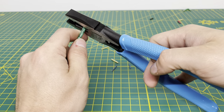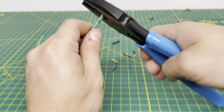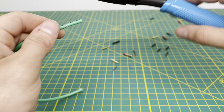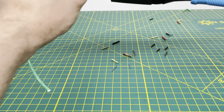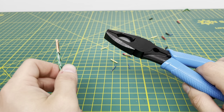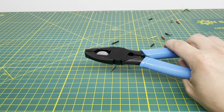I also like to use my linesman pliers to strip 10-gauge wire specifically. So we'll go ahead and cut that outer insulation with the teeth and pull off that insulation. As you can see, we are able to do it — sorry about the camera shaking — but we are able to pull off that outer insulation and cut through it as well.